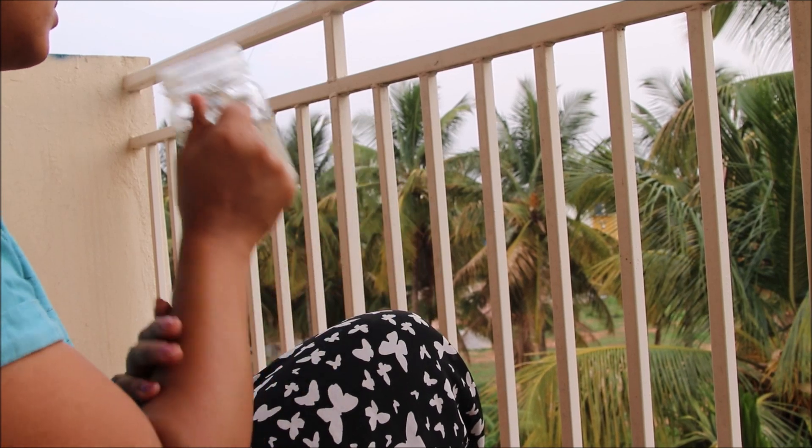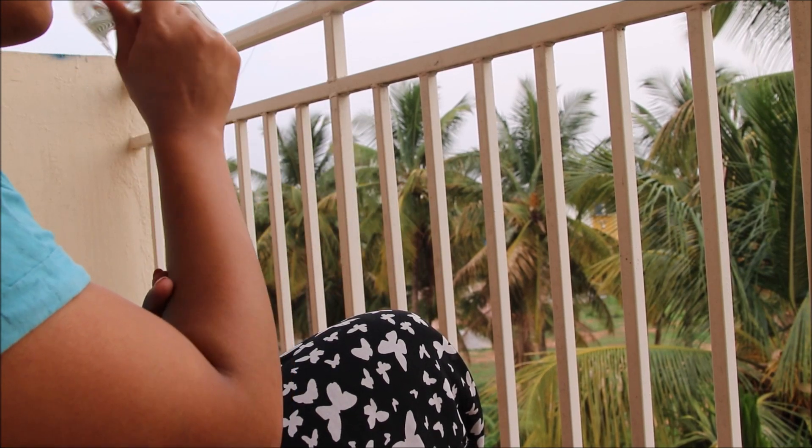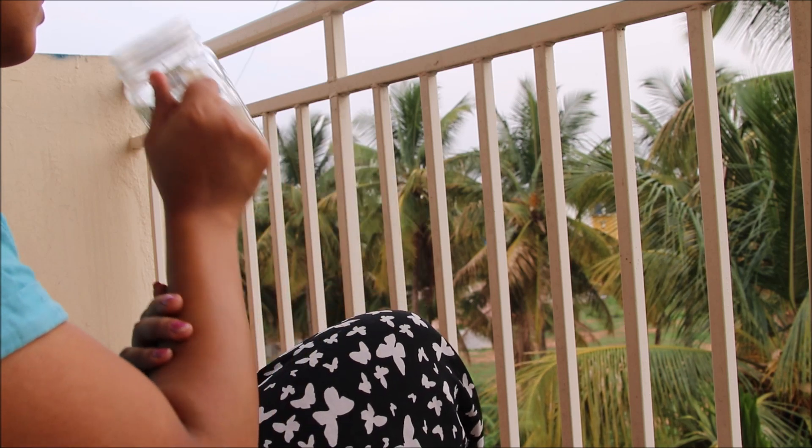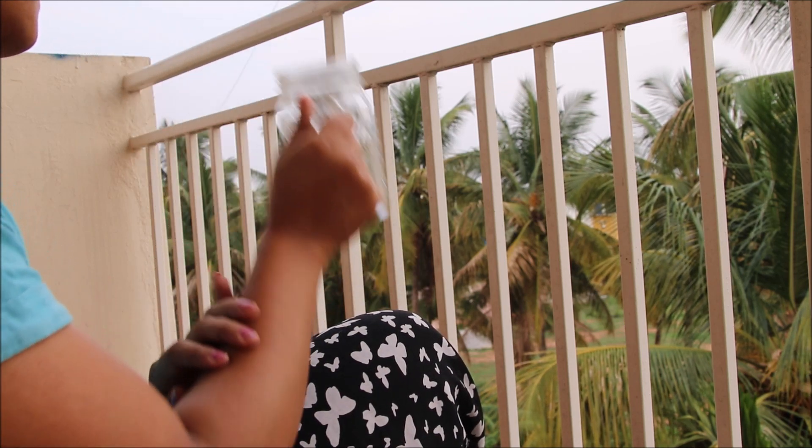I started my day at 7am. I had two glasses of plain water like any other day, sitting in a balcony and getting some fresh air.